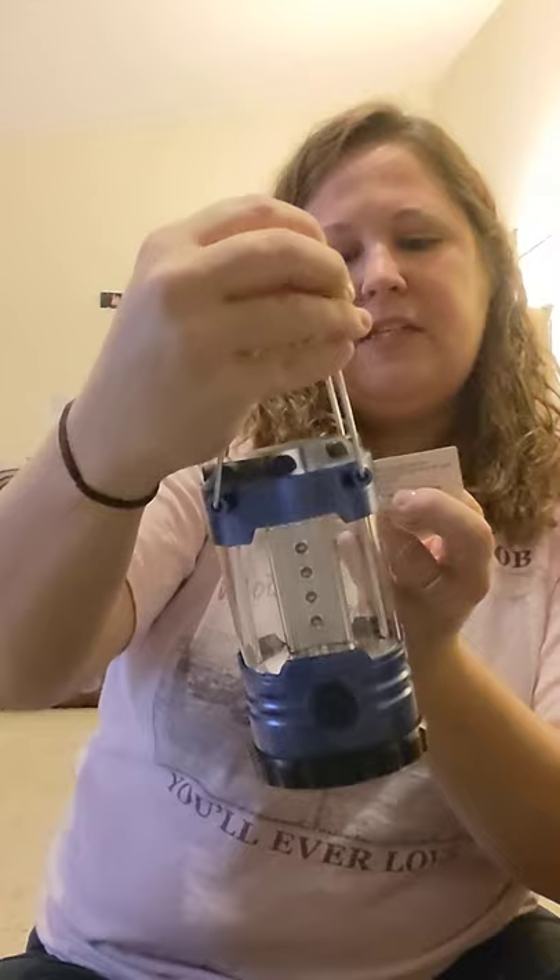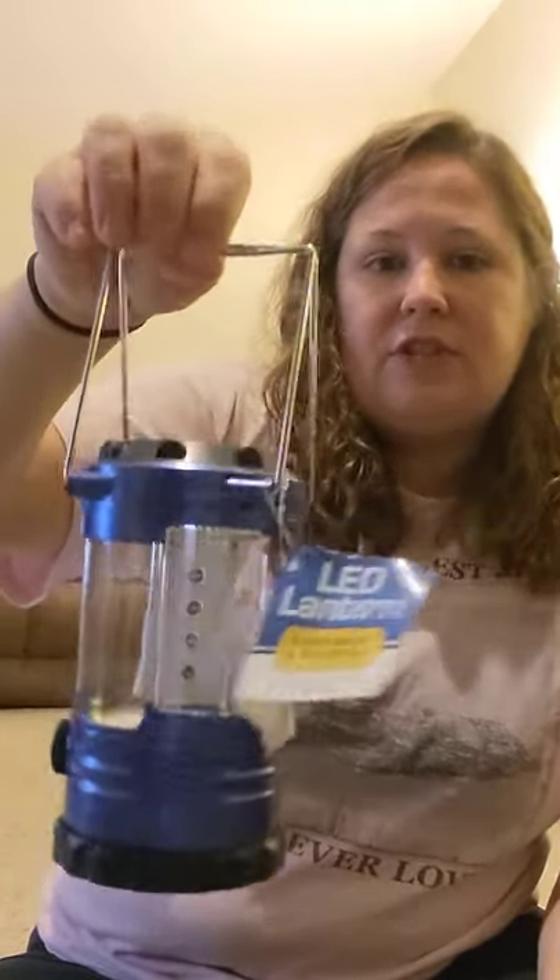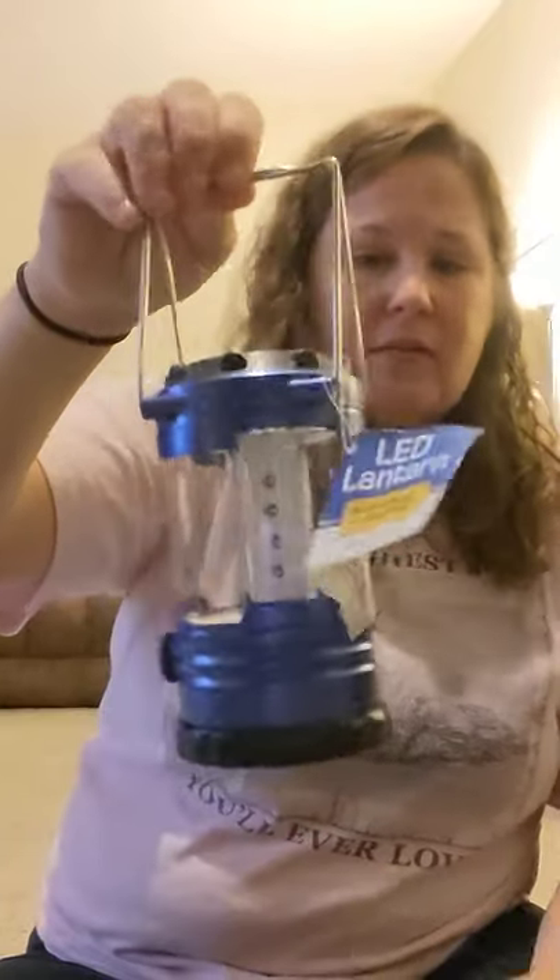I've heard everybody raving about these little LED lanterns that take three AA batteries. My son is in Boy Scouts — he just crossed over from Cub Scouts — so I bought him one of those. And then I bought one to keep at our house in case the electricity ever goes out.